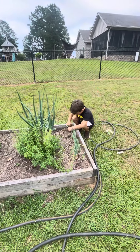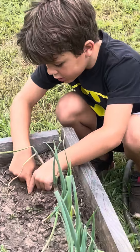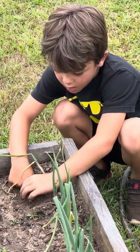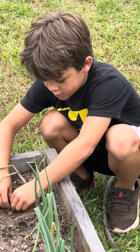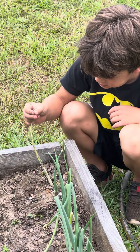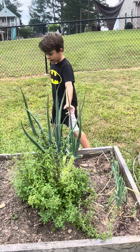Over here we've got the small — it starts from a seed. All you do is you poke a hole in the ground with your finger, and then you put the seed in there, bury it, and then it will start growing like this. Then it will get bigger and bigger and we'll get here — full size.